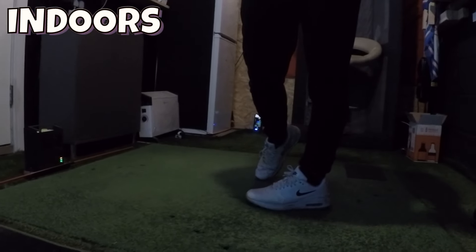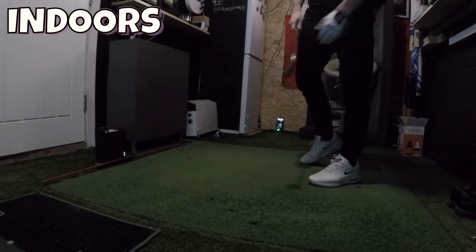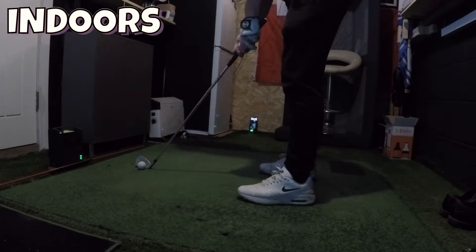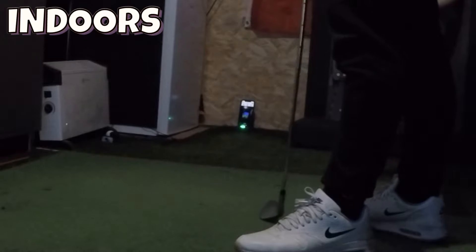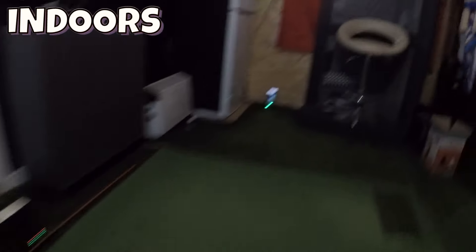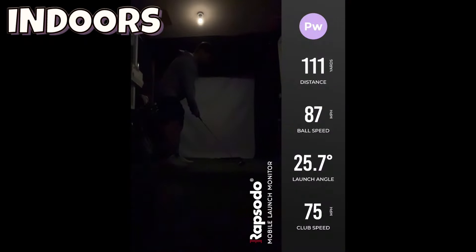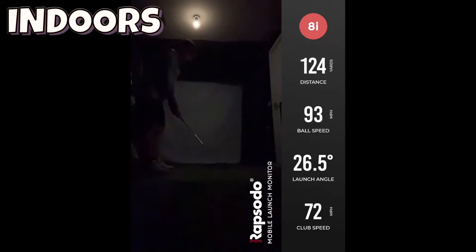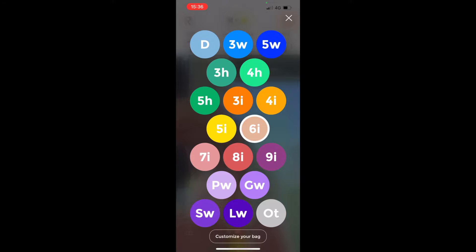I have an indoor simulator room that's quite restricted for space. I just have enough room to use the Rapsodo indoors, but I found it tough to get the launch monitor to read shots successfully — it just picks them up sporadically, for example giving a distance of 123 yards and ball speed of 93 mph. The lighting may also be contributing to the missed reads. As mentioned, the Rapsodo needs plenty of light to function accurately, and those of us with simulator rooms tend to keep them dark for projecting a clear image, so just be aware of that when considering indoor use.